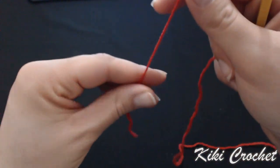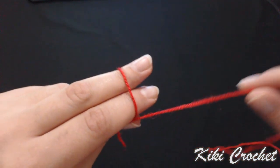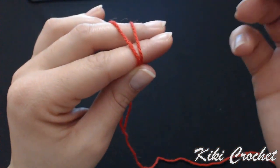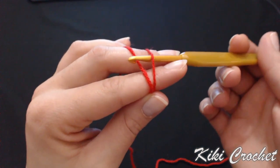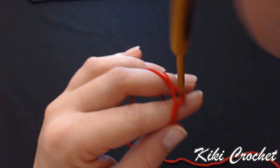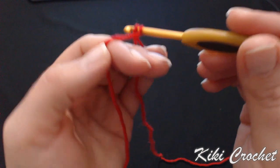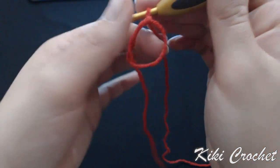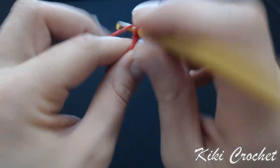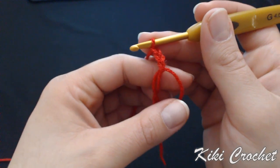I'm going to start with my magic circle. Take the yarn and wrap it around your two fingers once. Bring it on the top left, take your hook, put it under the right, yarn over the left, bring it over. Wrap your hook around once, grab the left yarn and pull it through the loop. Having done this we have the first chain, and I'm going to crochet two more — one, two — so those three chains give me my first double crochet for the first row.